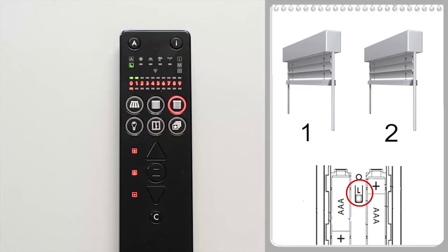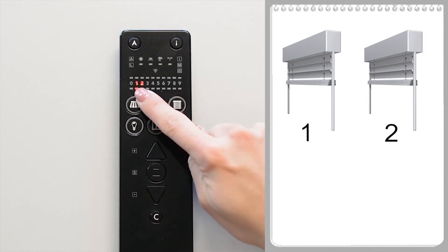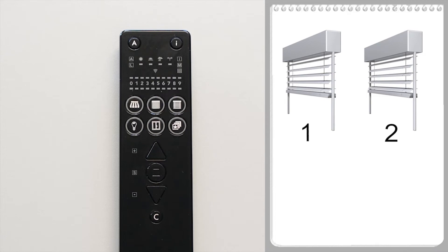Briefly press the L button to stop scanning. The external venetian blind button can be used to switch between channel one and two. Both external venetian blinds should be operated together on channel zero.